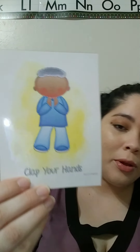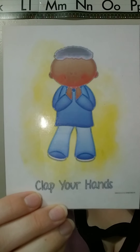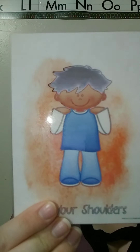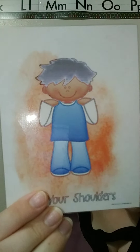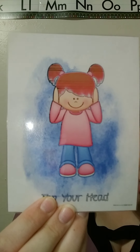This one is clap your hands. Can you clap your hands for me? Clap your hands twice for me. Now I want you to tap your shoulders one time, just like him. Now I want you to tap your head, just like her.